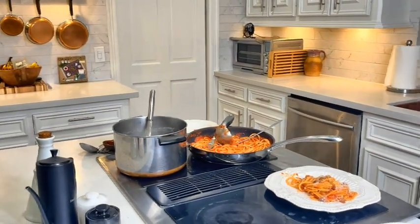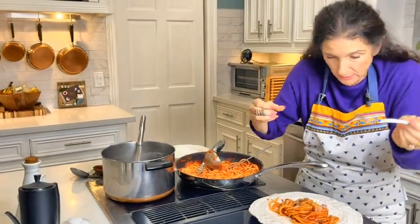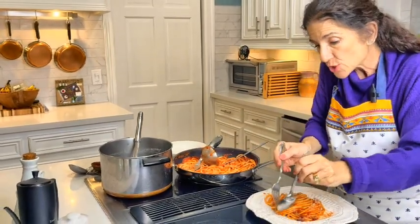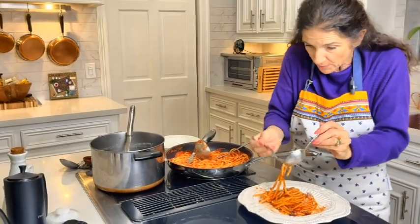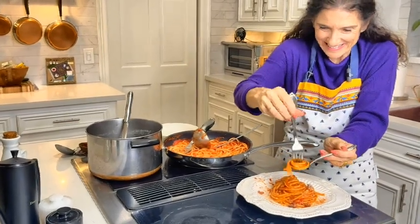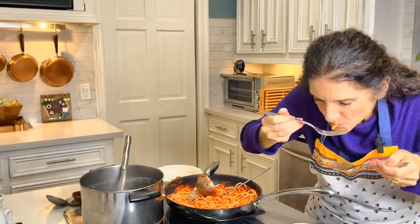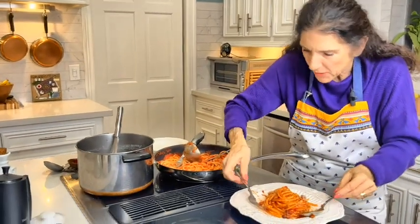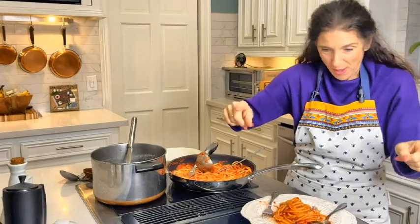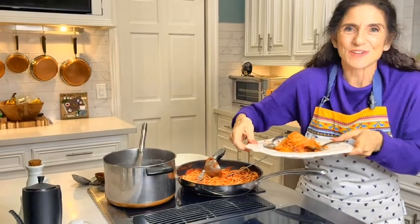Nobody judge me — my father taught us to do this years ago. I know a lot of Italians don't use a spoon, but I do because I don't want sauce all over my face and clothes. Here we go. Mmm — delicious! Guys, subscribe to my channel, ring the bell, leave me a comment and let me know you made it. Until my next video, bon appétit!